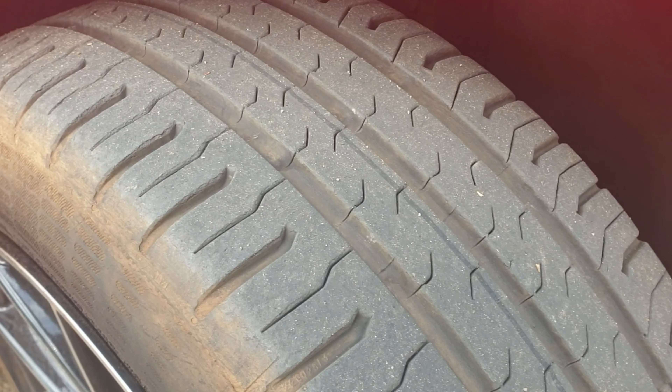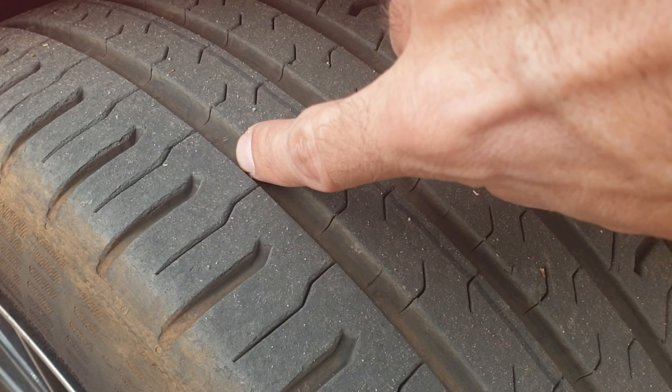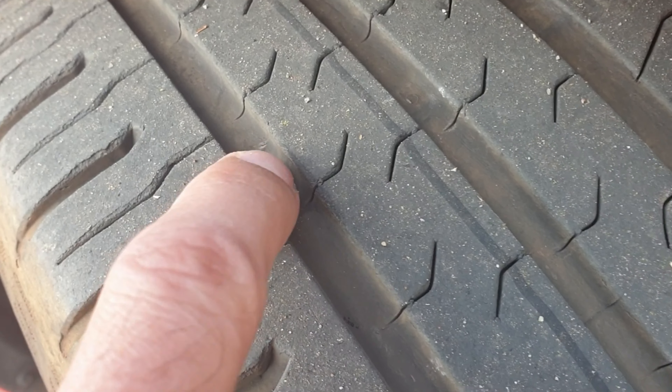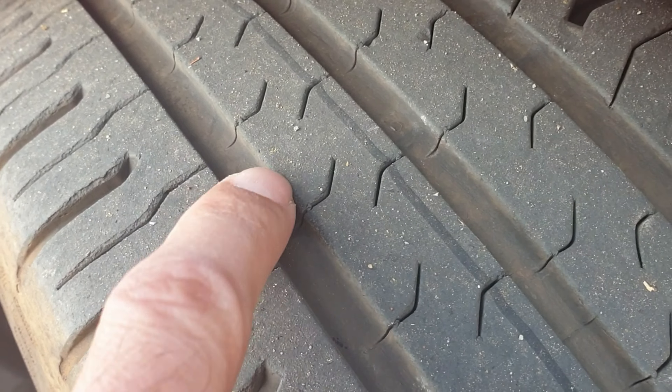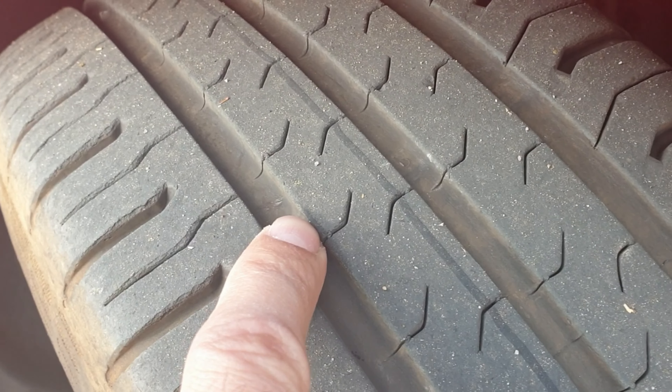So how do you know if your tire is still legal or it's worn off so you can get a fine? You will see a small bump in the tire — when your level of grip gets to the point where the tread and this bump match each other, you have to replace your tire.